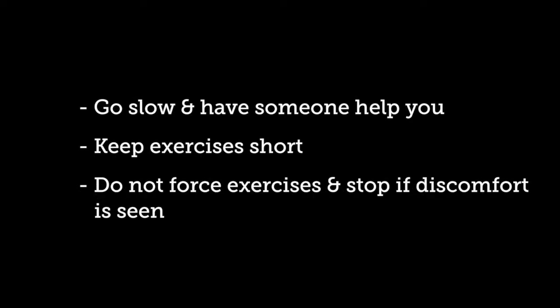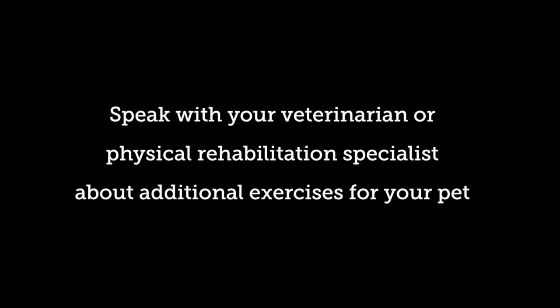Remember to go slow with your dog and have someone there to help. Try to do these exercises in short 10-15 minute sessions, 2-3 times a day. These exercises should only be done if your dog tolerates them and does not seem uncomfortable. If you have any concerns about specific exercises, do not force them and please speak to your veterinarian.